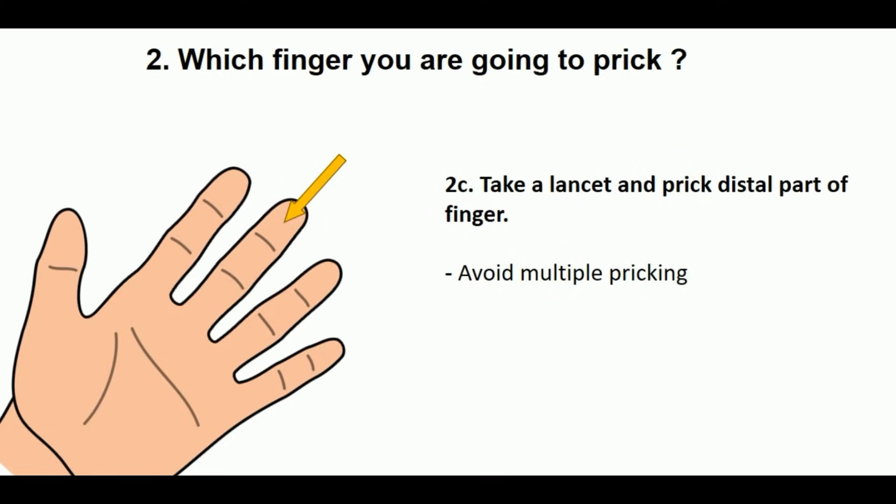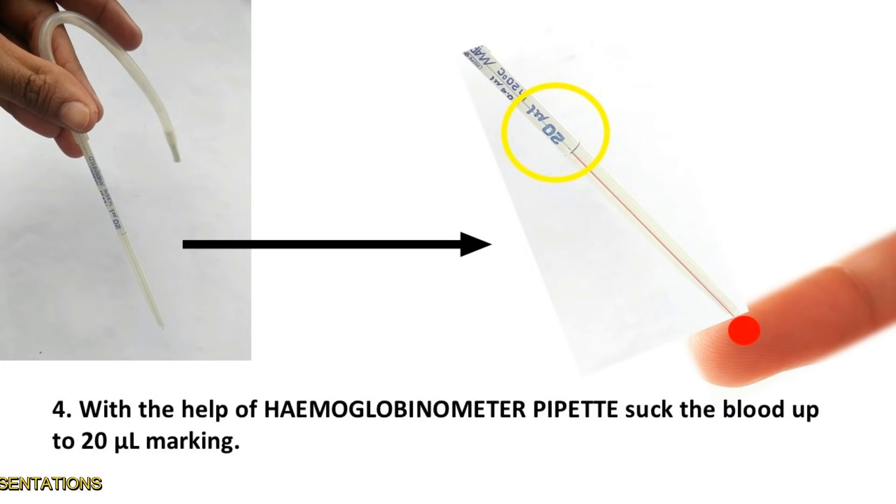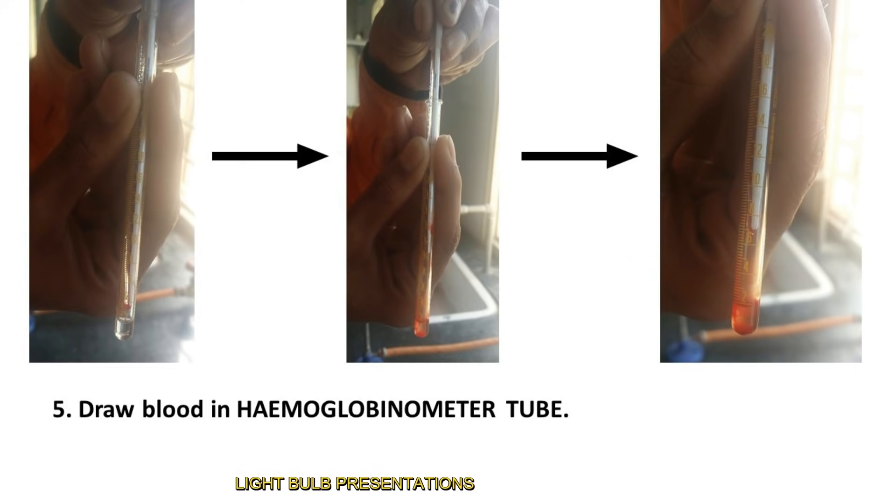Take a lancet and prick the distal part of the finger with only a single prick — avoid multiple pricking. With the help of the hemoglobinometer pipette, suck blood up to the 20 microlitre marking. Then draw the blood into the hemoglobinometer tube as you are seeing in the photographs.